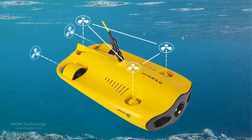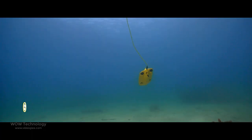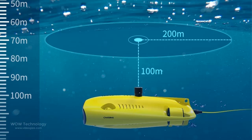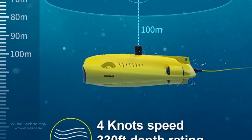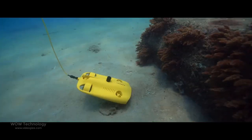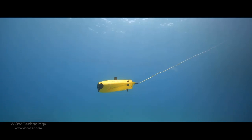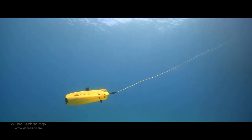The Gladius Mini S is equipped with 5 thrusters, a maximum speed of 4 knots, a maximum depth of 330 feet, and a maximum horizontal shooting radius of up to 660 feet. The Mini S also adopts patented motor technology to prevent rolling in pebbles and sand, working perfectly and reliably even in complex underwater environments.